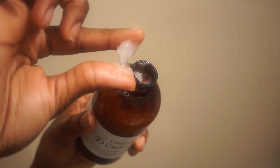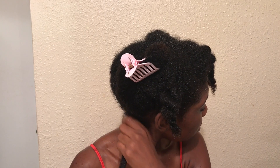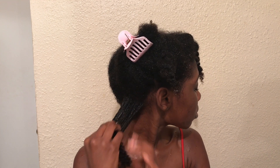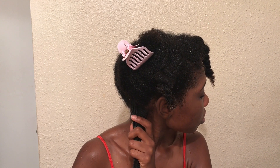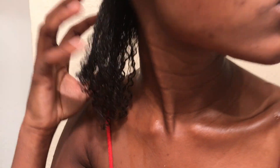Once that's done, I take the Herbal Infused Defining Gel and apply that to my hair. Some of the ingredients include rosemary, lavender, sage, and aloe vera juice. I put it in my hair and begin to rake it through. I'm not using a comb or brush — just my hand to rake the product through. If you feel like you don't have enough, go back in and take some more mold or gel. This is what it looks like once that's done.